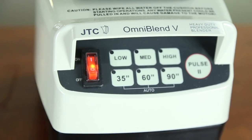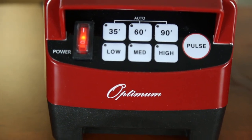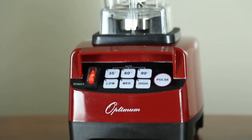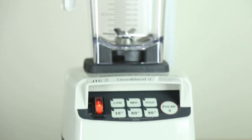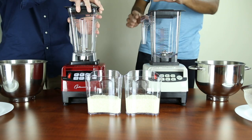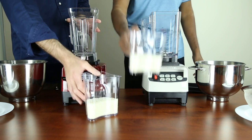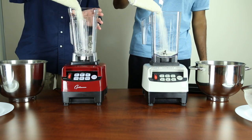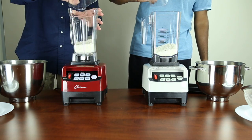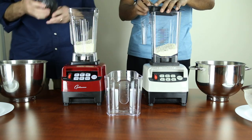Today I'm going to perform some quick unedited tests in our warehouse of some commonly used functions that would apply to your blender. For a fair comparison we'll use the 1.5 litre jug for both the Optimum 8200 and the OmniBlend 5. We will start with blending rice to a fine texture, using 300 grams of rice and blending for 35 seconds.